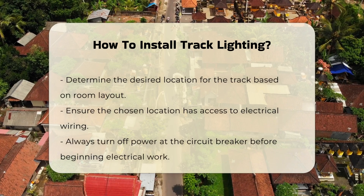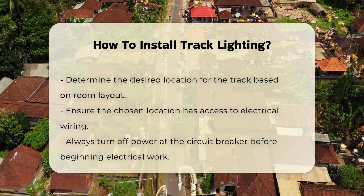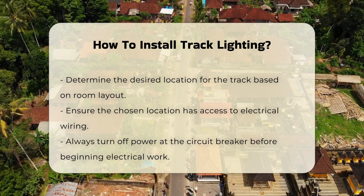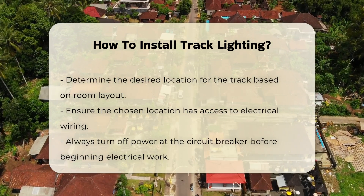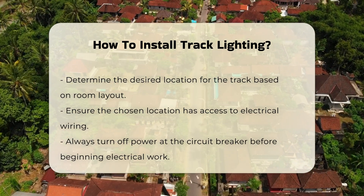Begin by determining the desired location for the track. Consider the layout of the room and the areas you wish to illuminate. Ensure that the chosen location has access to electrical wiring. It is crucial to turn off the power at the circuit breaker before starting any electrical work.